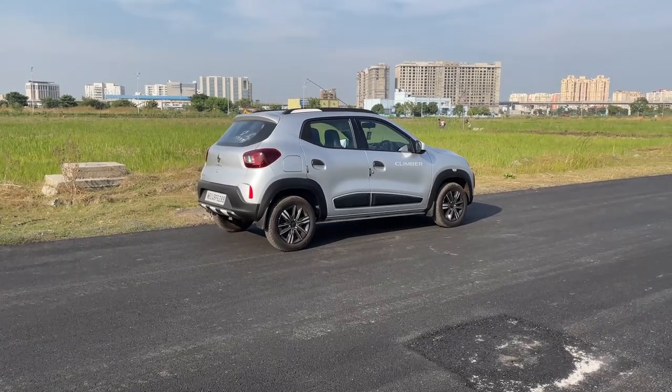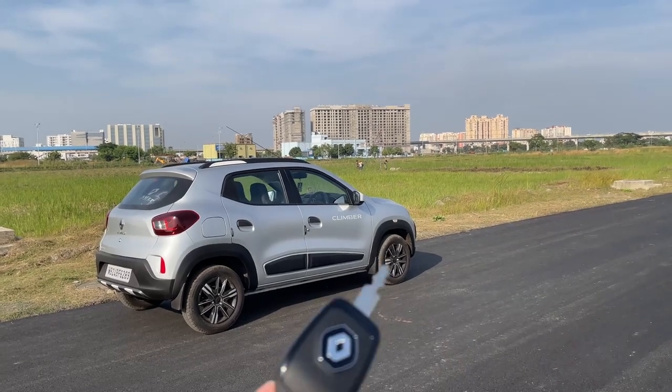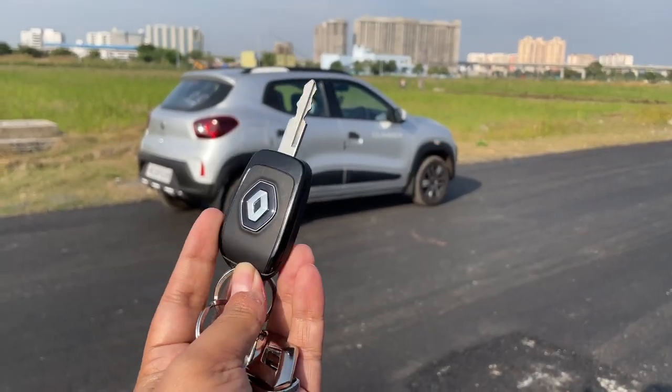Hello, today we are going to see the Renault Kwid Climber Edition. We are starting with Chabi. This is Chabi. Chabi has been looking forward to this one.